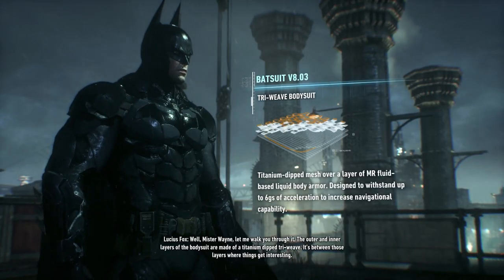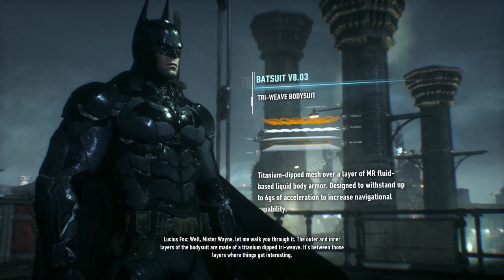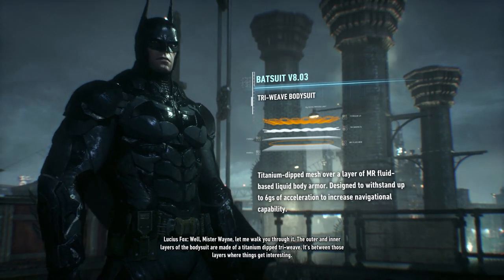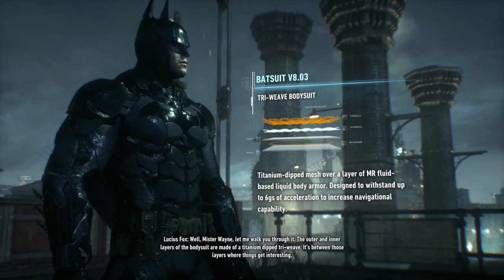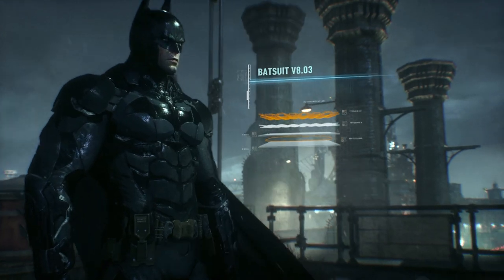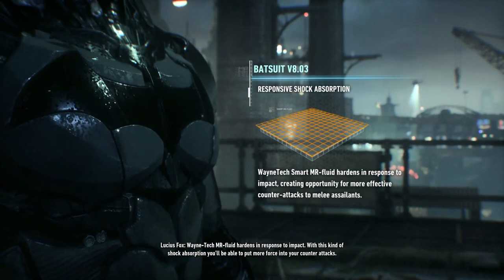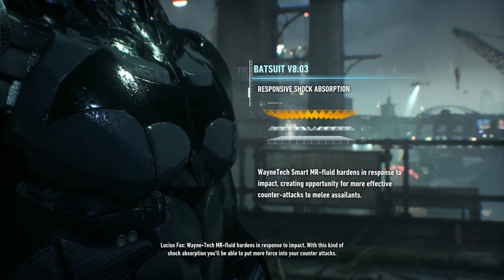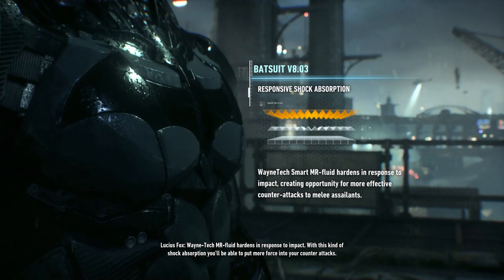Well, Mr. Wayne, let me walk you through it. The outer and inner layers of the bodysuit are made of a titanium dip triweave. It's between those layers where things get interesting. Lean tech MR fluid hardens in response to impact. With this kind of shock absorption, you'll be able to put more force into your counterattacks.